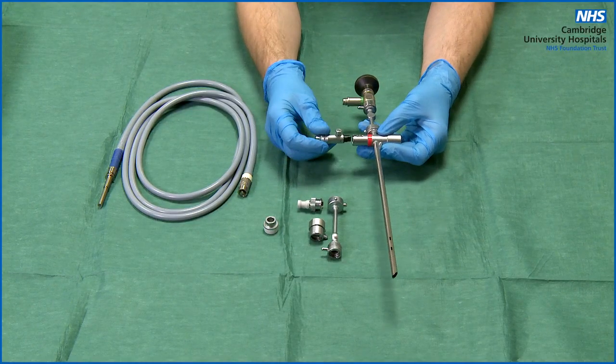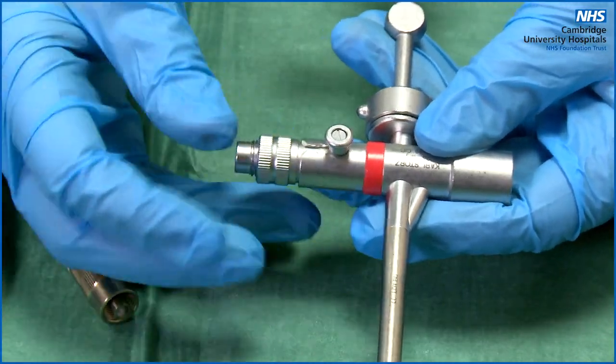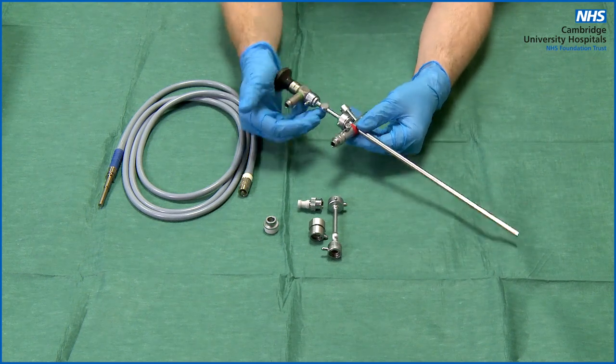Next, connect up the light prism. Simply push it on and you will hear a click when it is in place. It is possible to push it too far so that the light prism gets in the way of the telescope — simply pull it back if that happens.